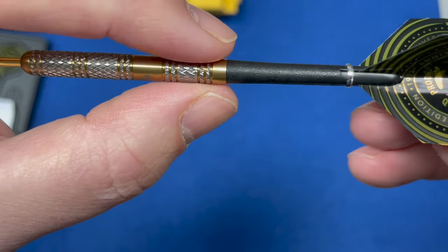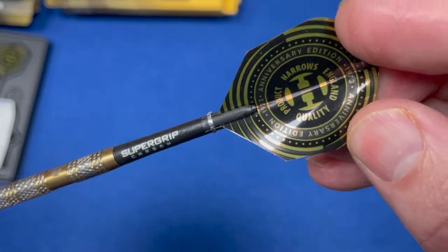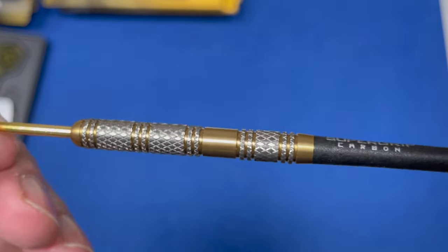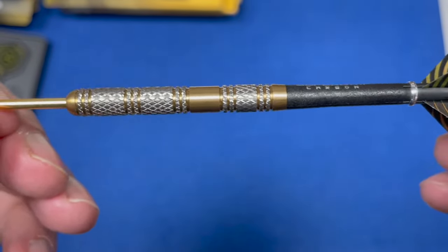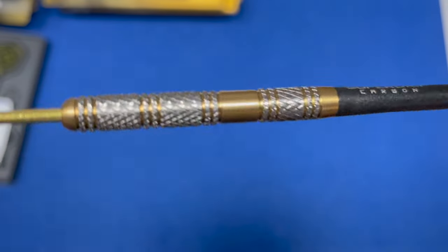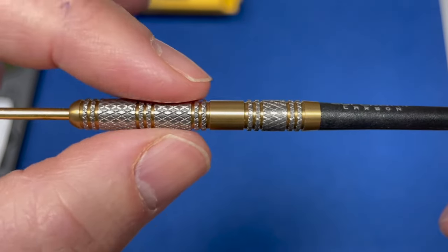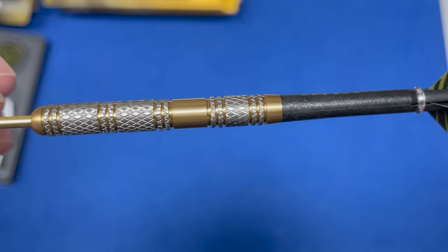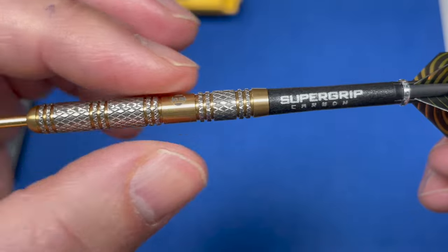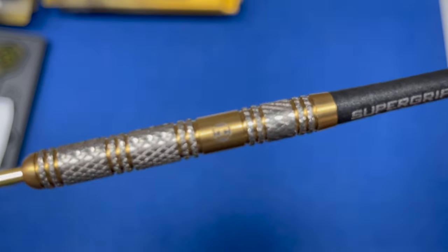Then you've got your twin large knurled ring cut section, and a little band at the back. These are your intermediate super grip carbon stems. It does come with anniversary Harrows flights - 100 micron flights, beautifully designed. These come in 21, 23, and 25 grams. This has clearly been re-machined to get that natural tungsten look, and the length is 49 millimeters, the width is 6.3 millimeters, with a tough gold titanium nitride coating as well.